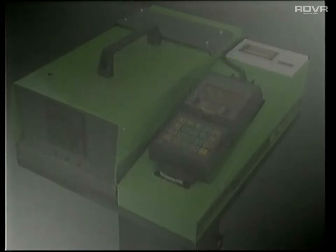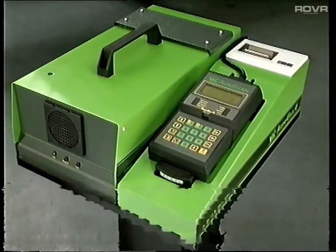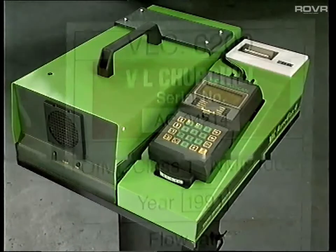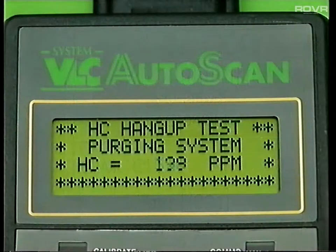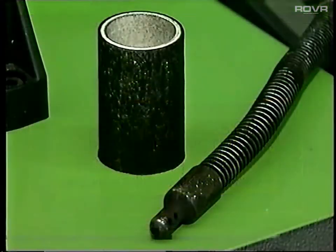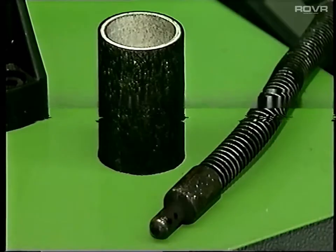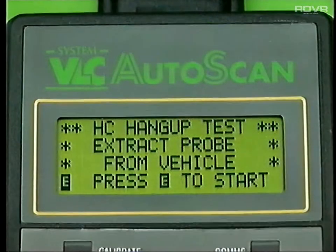HC hang-up. It's important to understand that for reasons of accuracy and reliability, every OIML class 1 gas analyser must be capable of purging itself of excessive hydrocarbon residues. However, if the probe, hoses or filters are contaminated with hydrocarbons — that's partially burnt fuel — the gas bench will attempt to clear itself, but will be unable to due to the contamination.